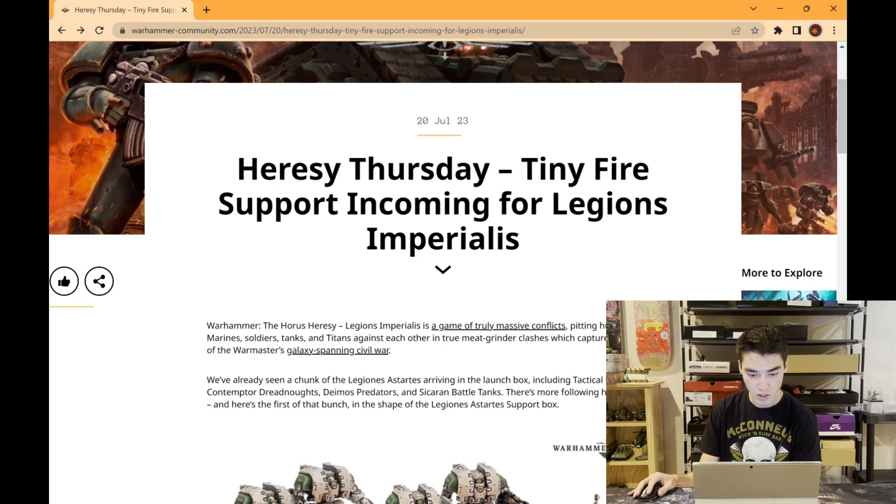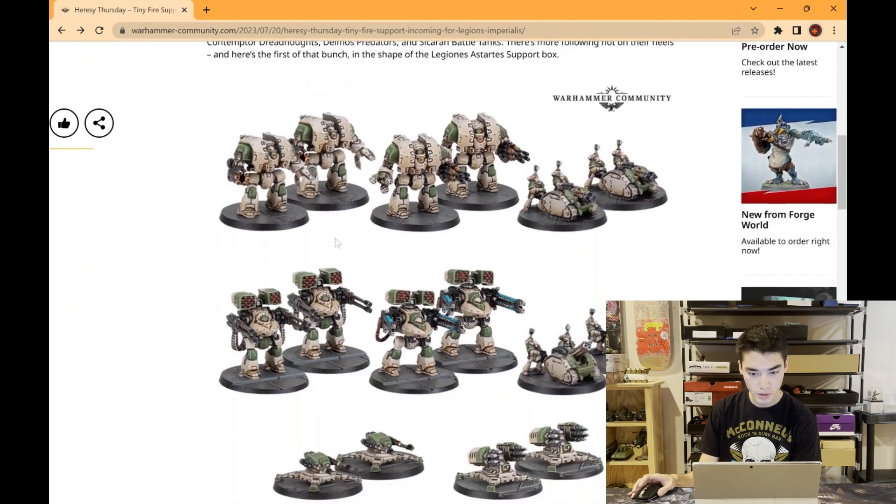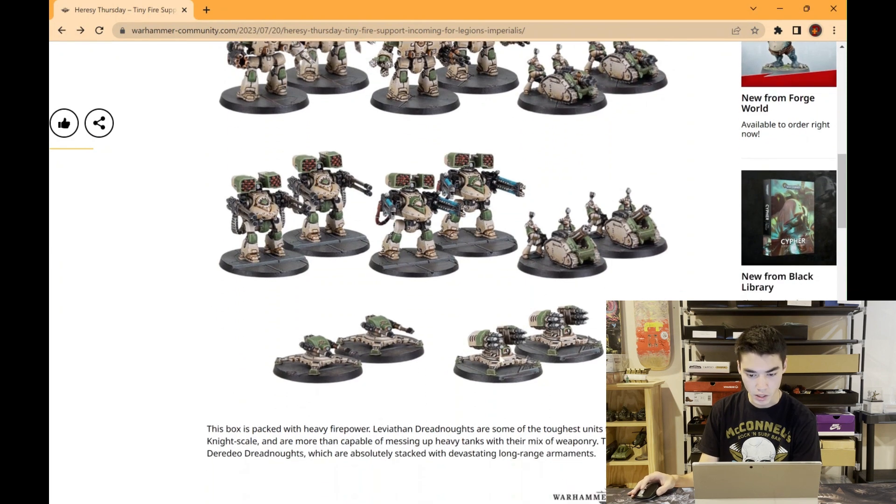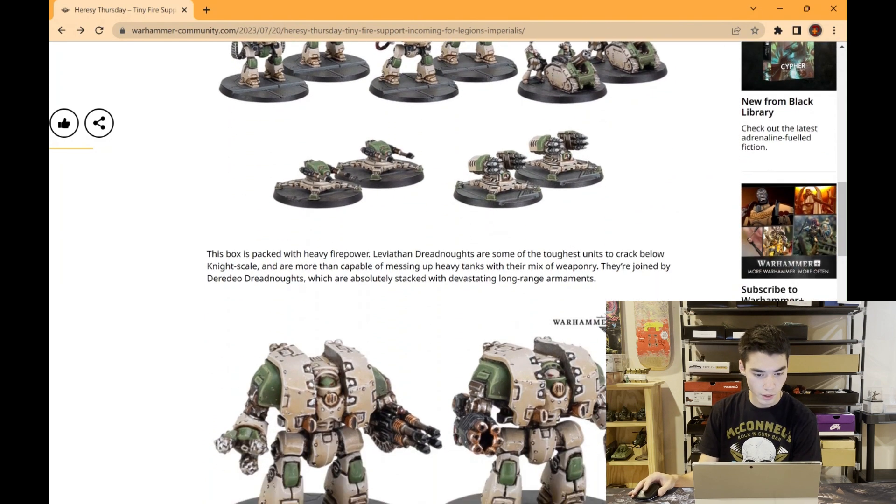There's more following hot on their heels, and here's the first of the batch in the shape of the Legions Astartes Support Box. So here we have some Leviathan Dreadnoughts, some support vehicles — I forget what these dreadnoughts are called — and then the little Tarantula batteries, I think is what those ones are called. This box is packed with heavy firepower. Leviathan Dreadnoughts are some of the toughest units to crack below knight scale.